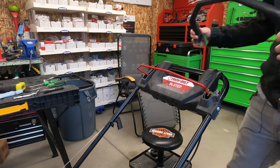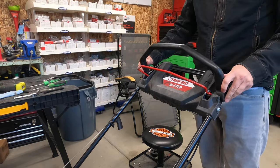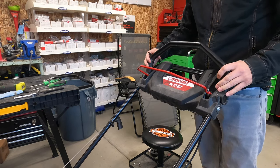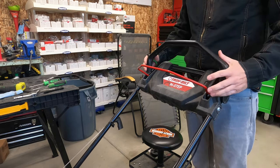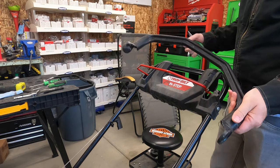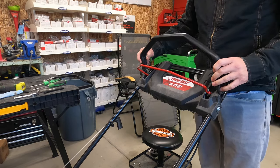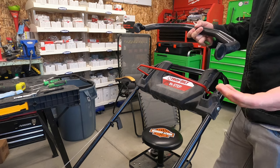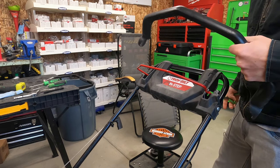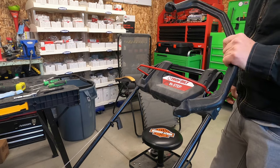We're changing the drive handle — the self-propelled handle — on this TB370 self-propelled mower. I'm doing a full tune-up on it, but it came in with a broken handle. This is a very simple job. Any DIYer or homeowner with some basic hand tools can change this out on their own. I'll show you how to do it.